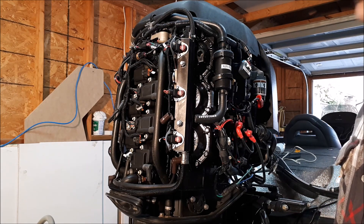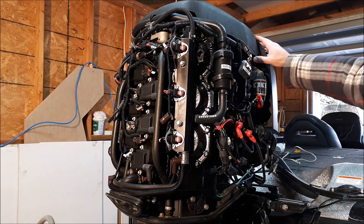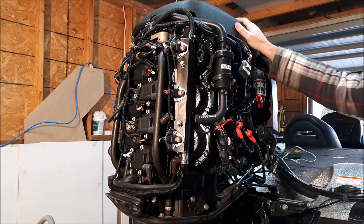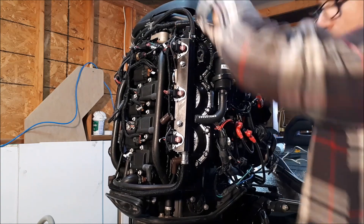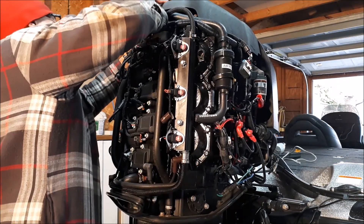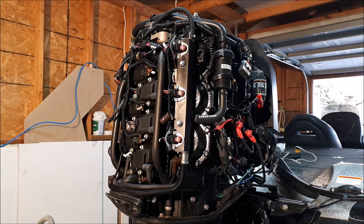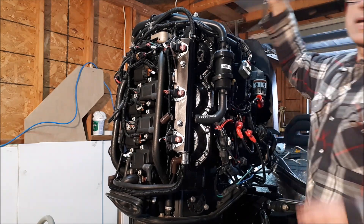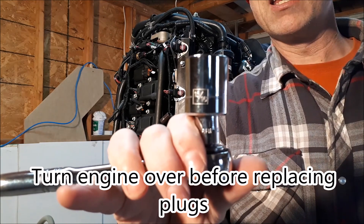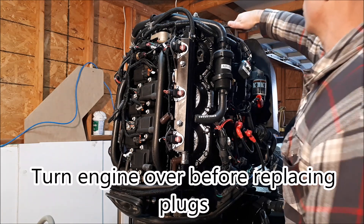Now we're going to turn the motor over by hand. To do that we're going to remove this flywheel cover plate — it just pries up and comes off. On the top of the flywheel, it's a 15/16 socket that fits over the top of the flywheel nut, and we're just going to turn it over by hand.